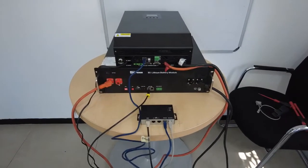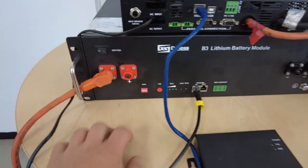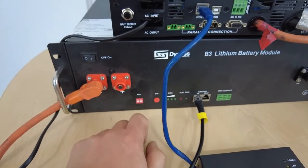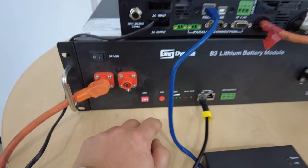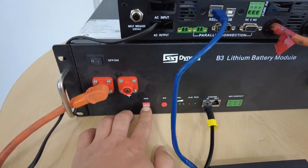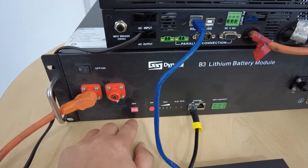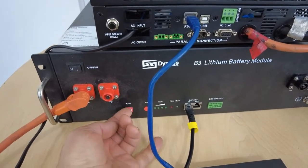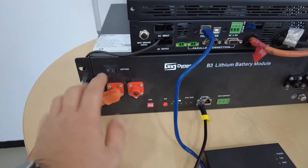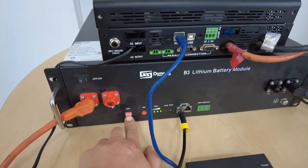All cables are connected; we're ready to power on. Before we power on, I would suggest starting with the battery. Before you switch on the battery, we need to set the dip setting for a master battery — without a master battery, there will not be communication between the BMS box and the inverter. To set this module as the master, you need to set dip number two to the on position: dip one off, dip two on, dip three off, dip four off. Now we can switch on the battery, and the baud rate will take effect as the setting was done while the battery was off.